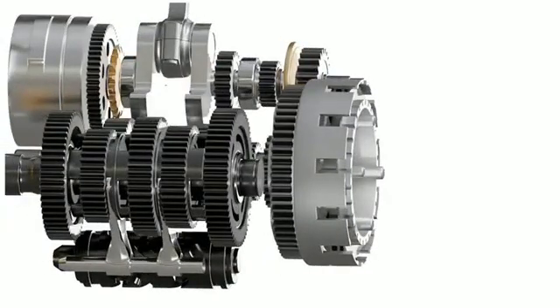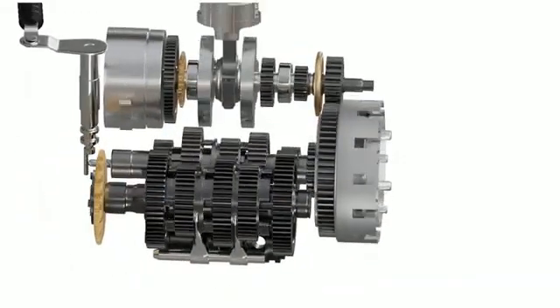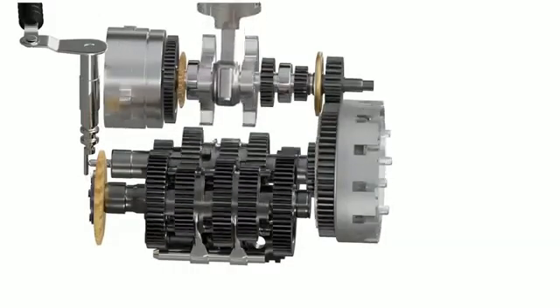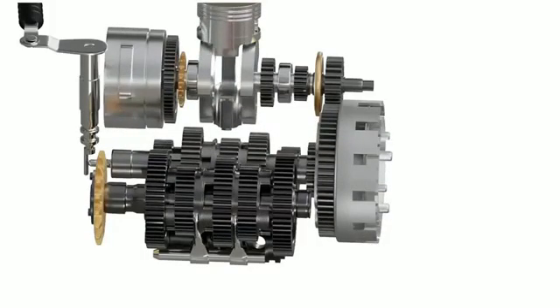The friction plate spins with the clutch basket and the steel plate spins with the inner hub. Because these plates can slide sideways, we can press them together, gradually increasing friction so that both start acting as a single unit — like our hypothetical connector. Even if the plates are spinning at different RPM at first, the gradual increase in friction between them will eventually synchronize them, transferring power from the engine to the gearbox.